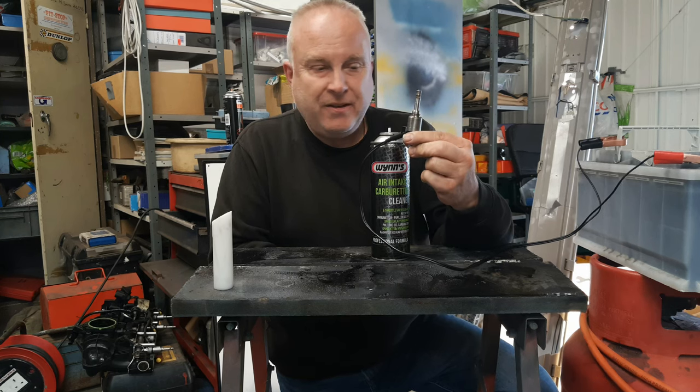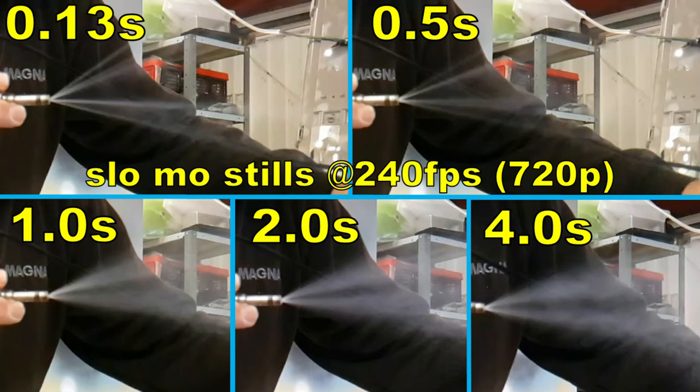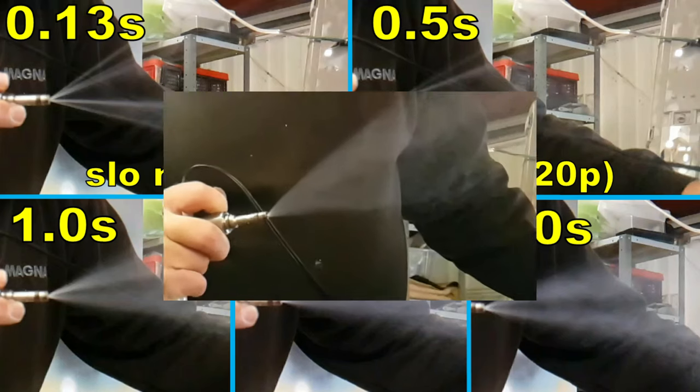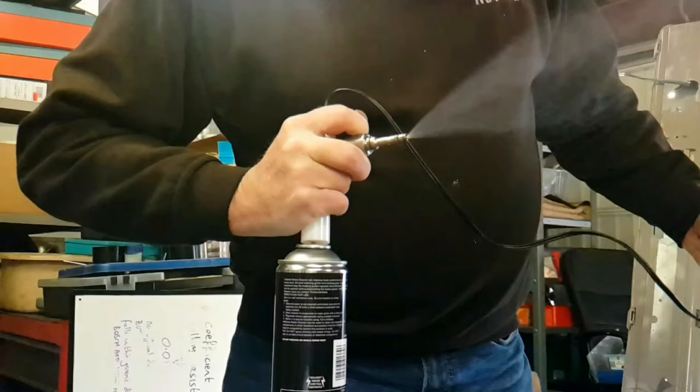Within the first second of spraying through this dirty injector, the spray massively improved its atomization. Here are five stills over the first couple of seconds. The gumming up and the dirtiness of the injector is very quickly cleaned out and the atomization of the spray becomes much much better after four seconds. Here's a still of the same injector after 20 seconds of cleaning. 20 seconds of cleaning is about right — it'll get rid of most of the dirtiness and massively improve the atomization. Performed in four short bursts of five seconds at a time with a 10 second rest.